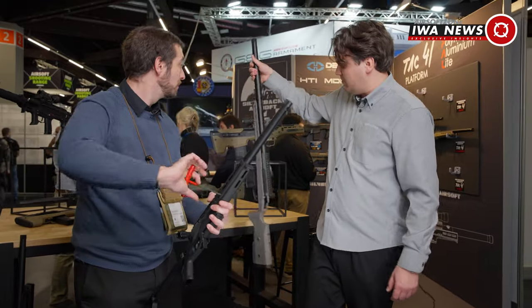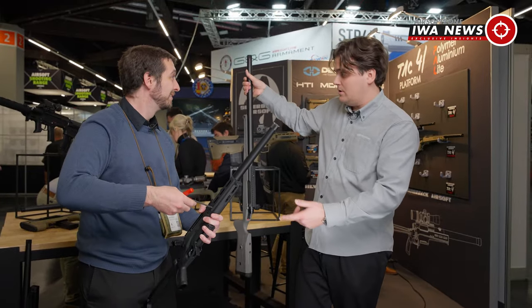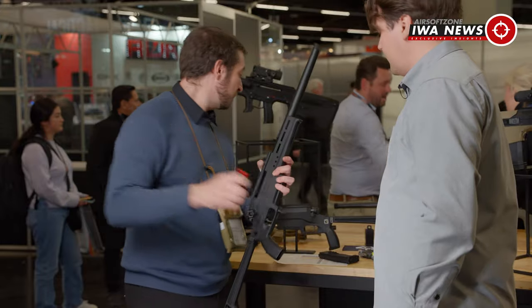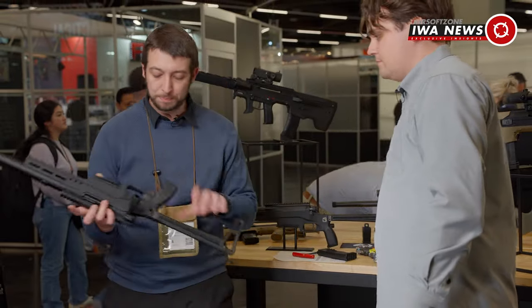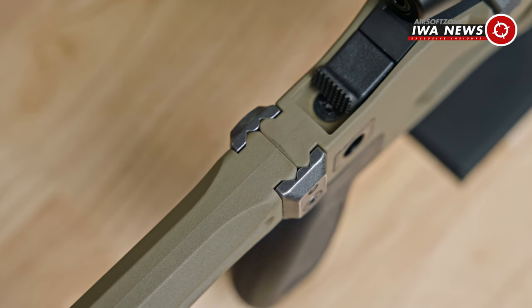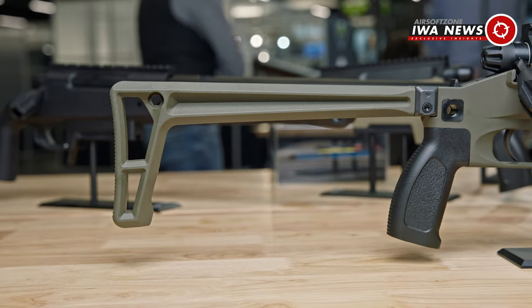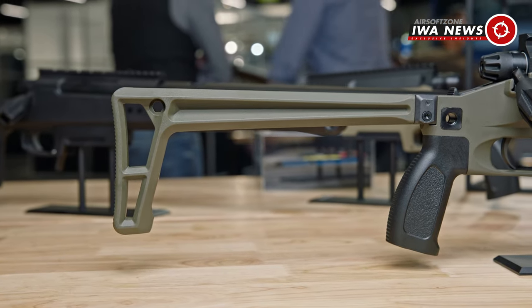You can swap the long barrel for the short one right there — that's the whole point of it. This version also comes with a Picatinny rail at the back so you can change to any stock — there are a lot of Picatinny stocks on the market. They're also going to release different stock options for this gun.